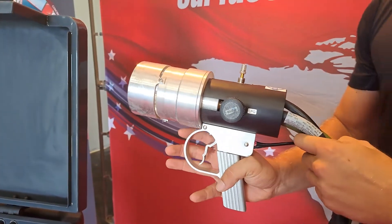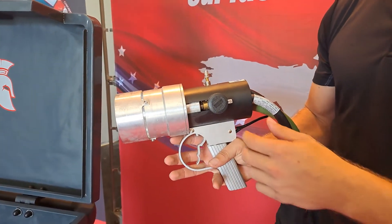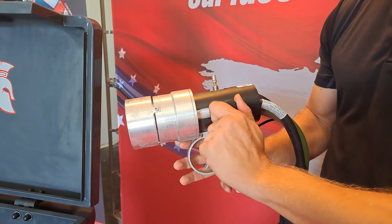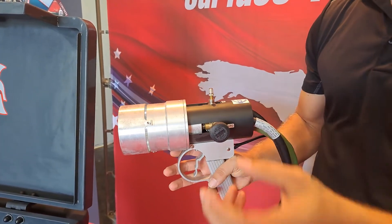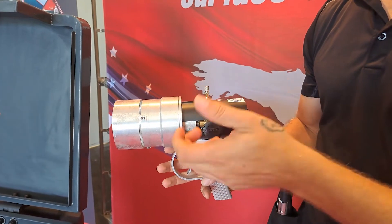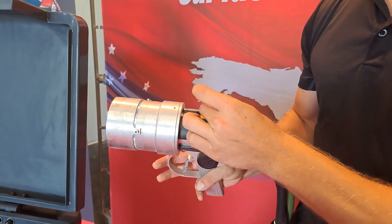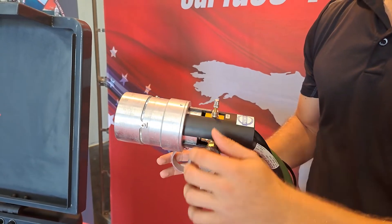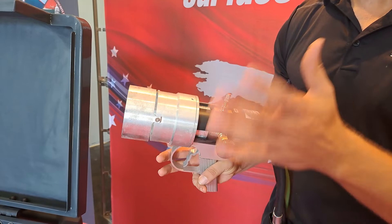Here we have the large high flow gun for the Spartacus flame spray system. On the gun itself, we do have controls that will control the LPG or the propane, which will give us either a finer flame or more of a larger flame for preheating purposes. We also have the air control — once you have your flame set to where you want it, go ahead and adjust that to its max setting, which will give you a nice sharp blue flame.